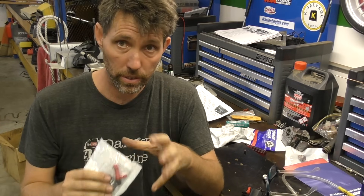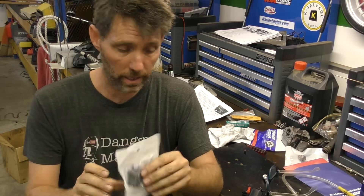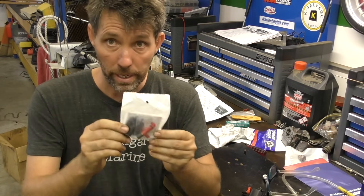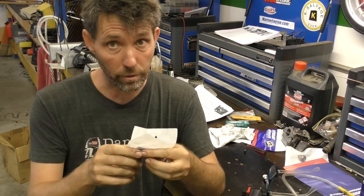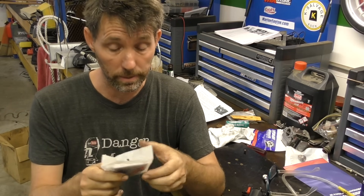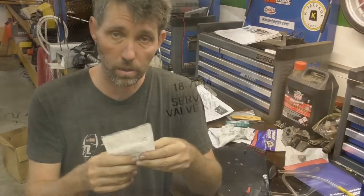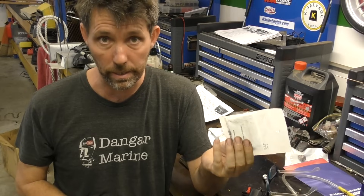Johnson and Evanrude sell the individual components for these fuel pumps, but Sierra actually sell a little repair kit that contains the whole top end of this, which is the most fragile section. MarineEngine.com kindly sent me this kit so I could do the video — thank you for that, and also thank you to everyone who signed up as a patron on Patreon. If you're looking to do this job, I'll put a link to this kit on the MarineEngine.com website so you can grab one yourself.